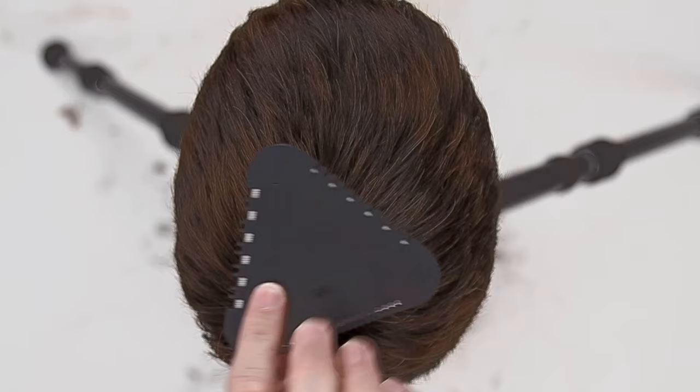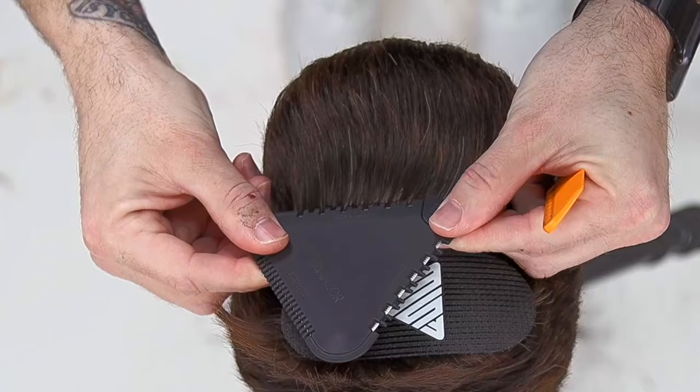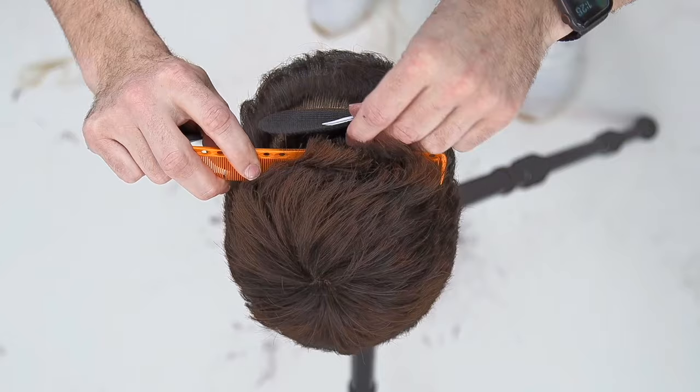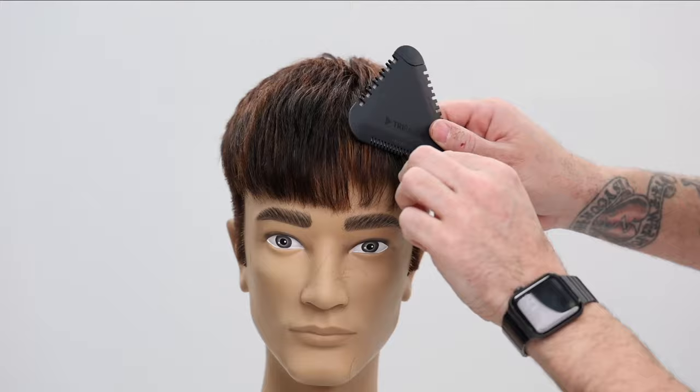Now using the tip of my precision scissor, I work through to get that blunt line coming in. Then here's the Tri Razor — this is where we get to have some fun! I take a section parallel to the wall, put my Velcro clip in, and slide the 25-texture side through — it cuts 25% of the hair and starts really popping in texture. I do the same thing in the fringe area, piecing it into different little areas throughout the head.